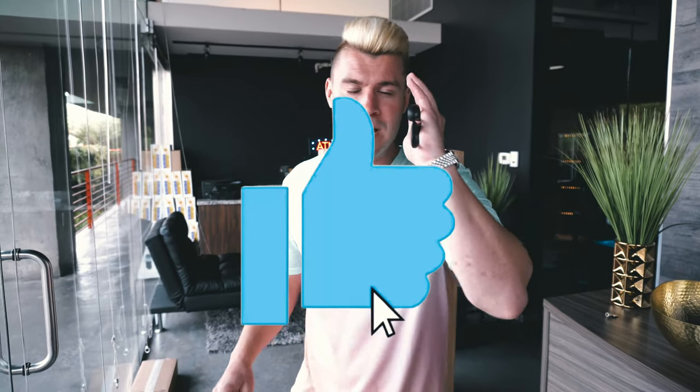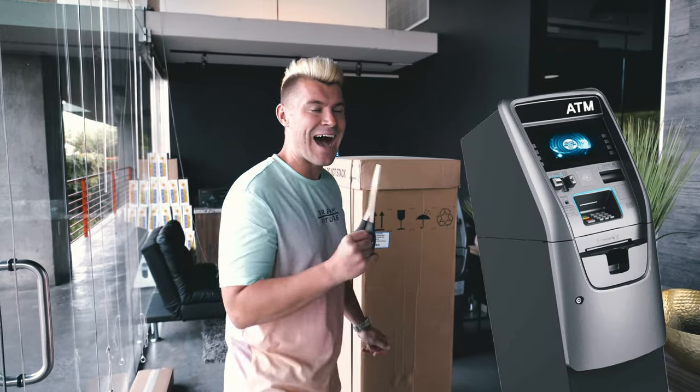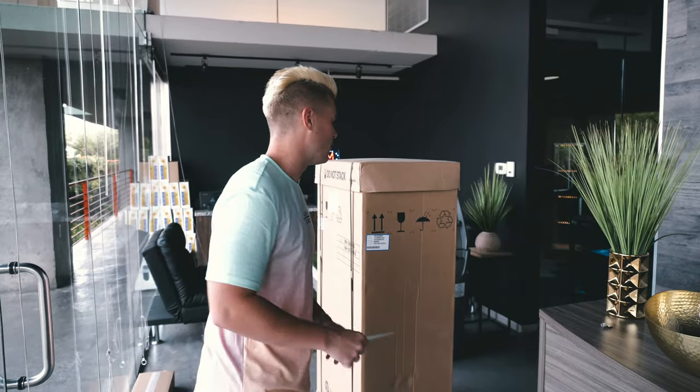What's going on YouTube world, Austin Lewis here coming to you guys with another YouTube video. In this video we're gonna be unboxing an ATM, so if you guys would do me a favor so that I can pay for this ATM machine, make sure and smash the thumbs up button on this video and subscribe if you guys are brand new here. This is a Hyosung Halo 2, ladies and gentlemen.